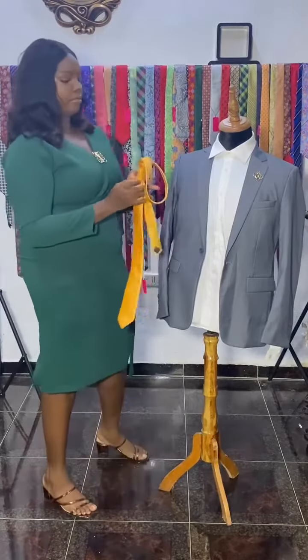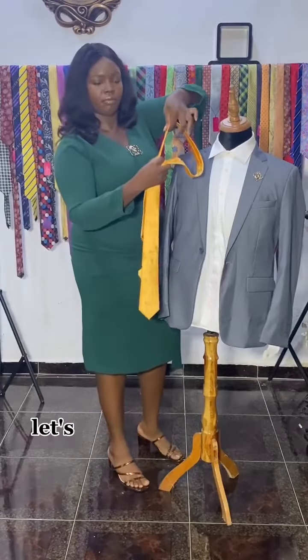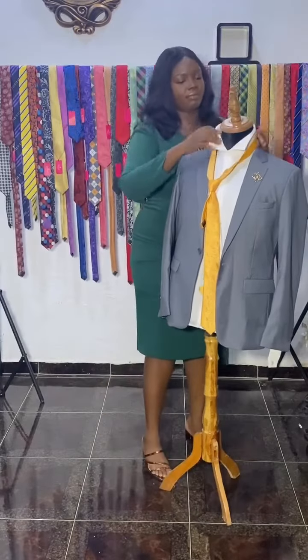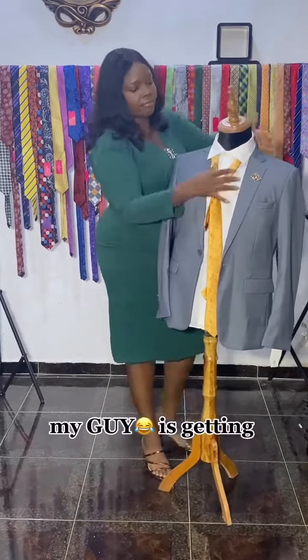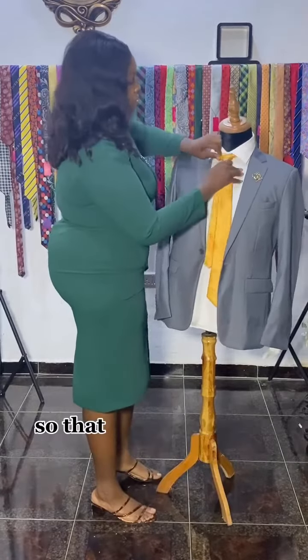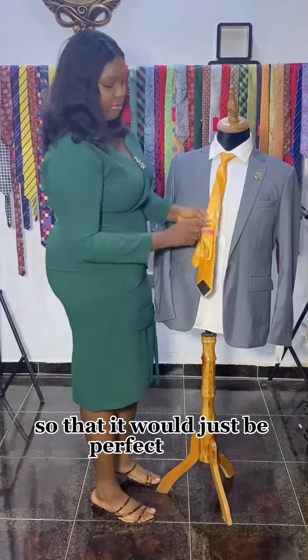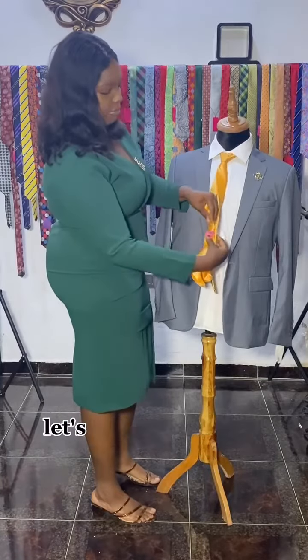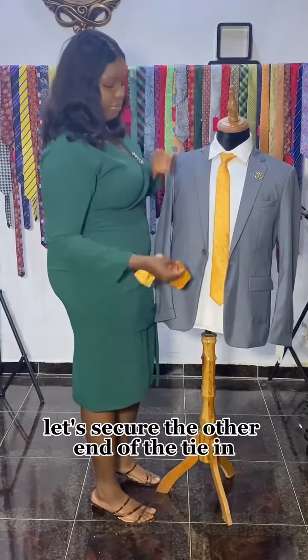We need to wear it on my guy, so let's loosen it from that other end just as seen in this video. My guy is getting ready, so we're going to adjust it so that it would just be perfect. It has a matching pocket square — let's secure the other end of the tie so it doesn't fly.